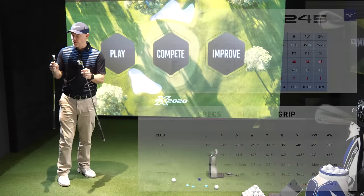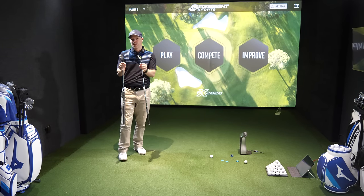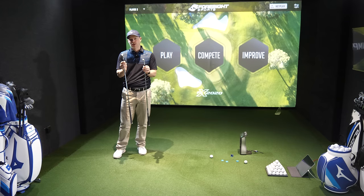Let's go give these a hit. Let's start with the P790 first — let's go do the looks and feel, and we're going to be doing the forgiveness testing. Right at the end of the video we'll be seeing which one is more forgiving. Let's get the simulator on.